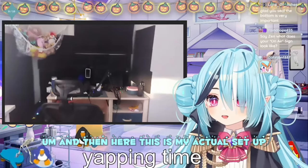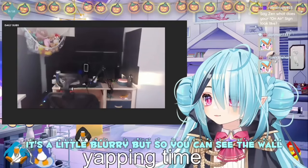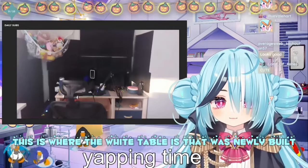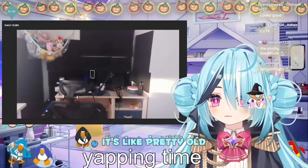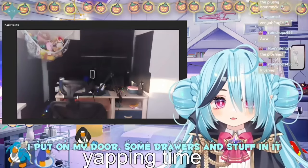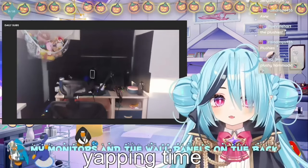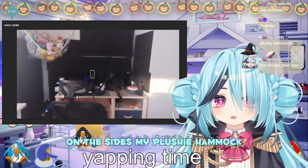And then here, this is my actual setup. It's a little blurry but you can see the wall. So this is where the white table is that was newly built. And this is where my childhood desk is — it's pretty old. There's some wifi stuff under the desk, some Pocky, there's my sign that I put on my door, some drawers. My mic, my chair, my water bottle, my phone, my monitors, and the wall panels on the back and sides. My plushie hammock.